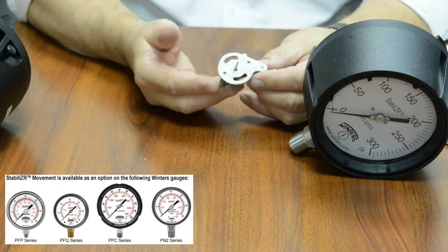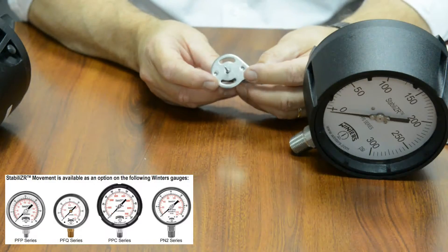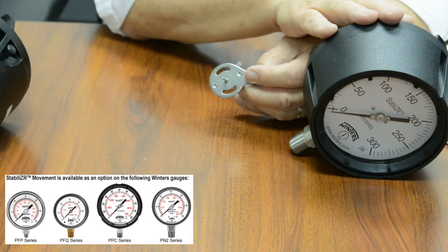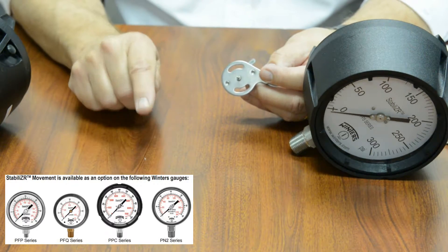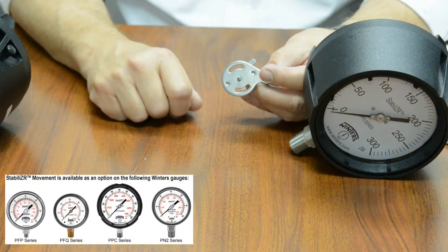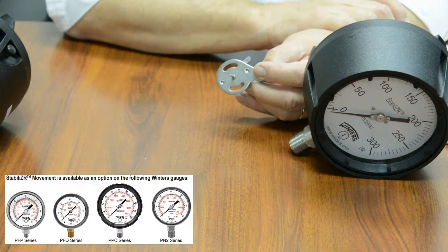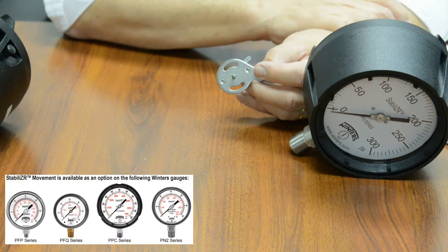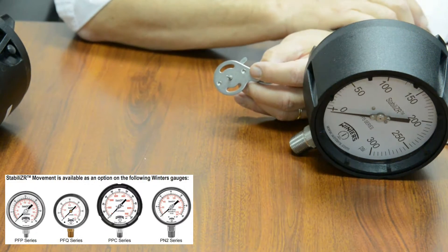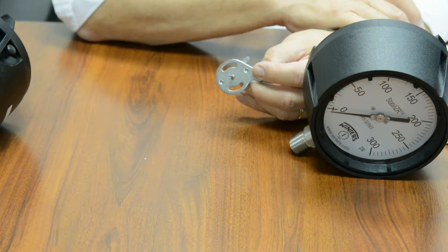The dampened movement, or stabilizer movement as Winters has branded it, is also available not only in the PPC gauge, but in the PFQ gauge — which is 2.5 or 4 inch — as well as our NACE gauge, or PN2. This gives a wide variety of options where you can stock these gauges on the shelf. They don't have to be liquid-filled, but yet they can be used in processes that have a lot of pulsation and vibration.